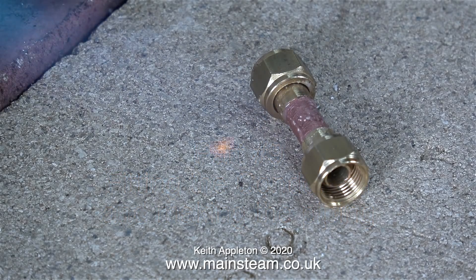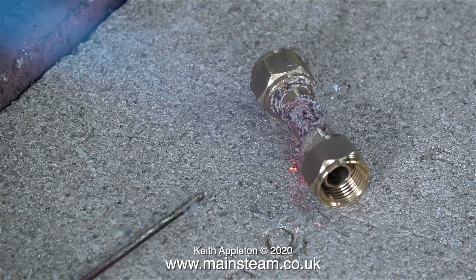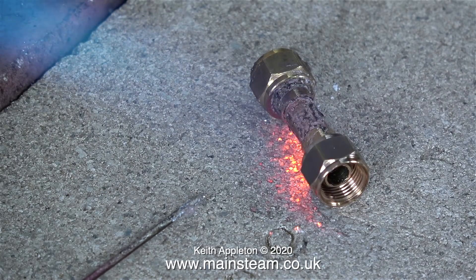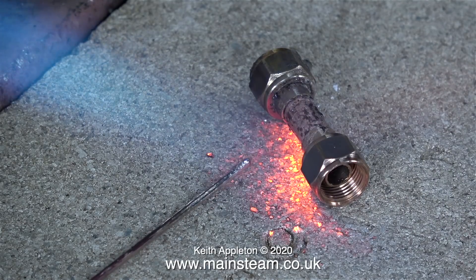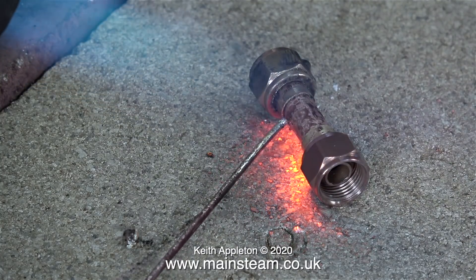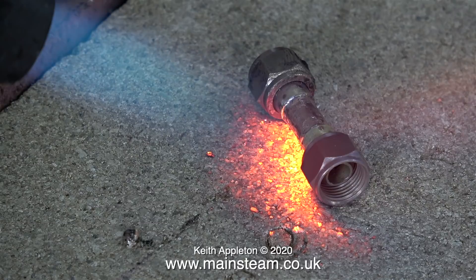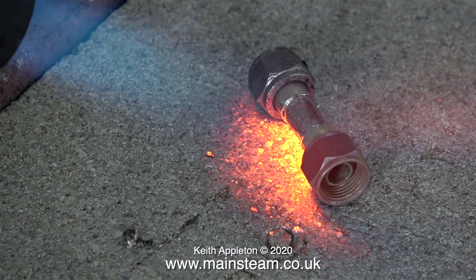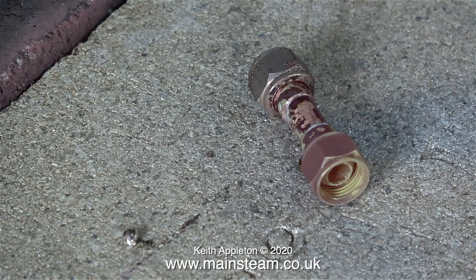Before I can fit the condenser in the right position I need to silver solder this very short length of pipe, then connect the condenser to the main steam output from the engine — this will make sure the condenser ends up in the right place. This pipe is a relatively unimportant piece of work and here I'm showing how not to silver solder. I held the piece of silver solder far too close to the blowtorch flame and the end melted, after which I applied far too much silver solder to the joint.